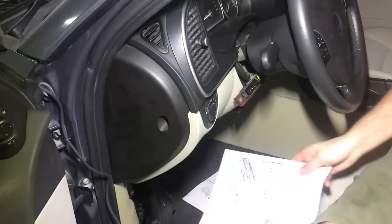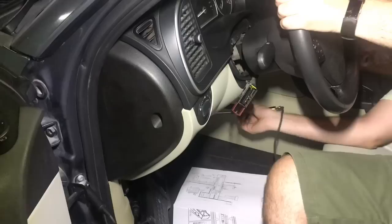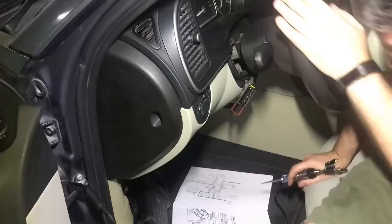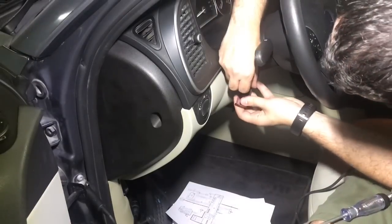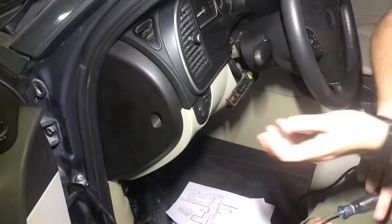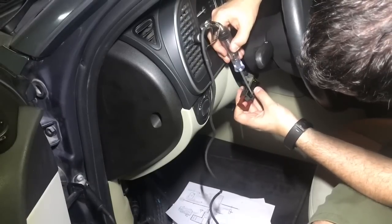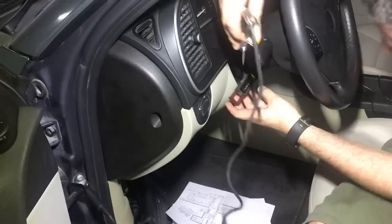Next, let's test the 12V power supply to the CIM. For that I move my test light to any grounding point. To check my test light, I touch pin 16 in the datalink connector, which is a fixed power supply. Let's move the pin to number 1. That's when the video turned to something I didn't expect — we don't have power at pin number 1. I even double-checked my test light just to make sure.